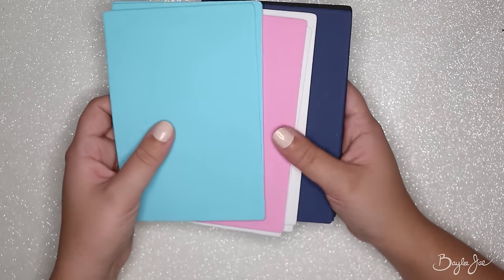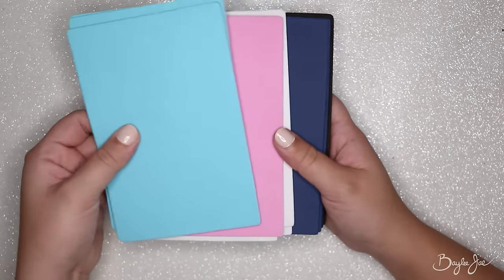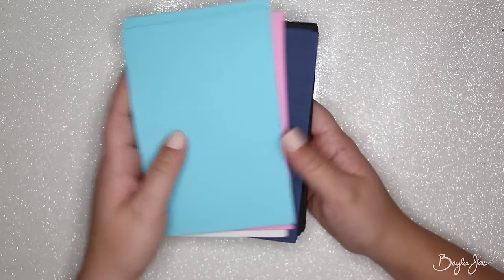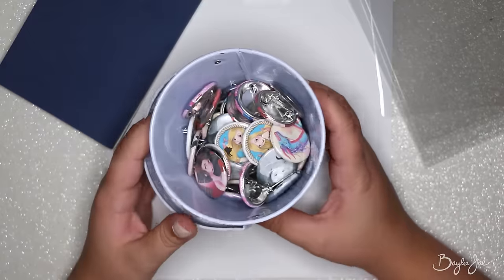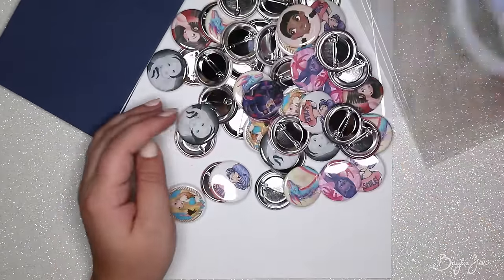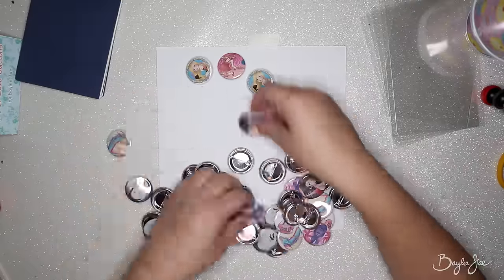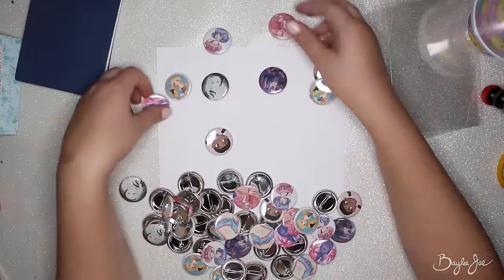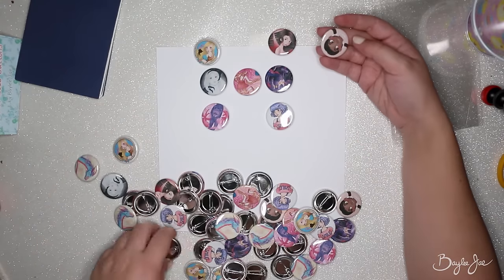Next you're going to need some foam sheets. I picked these up at the dollar store — you get a huge pack for only a dollar. I picked out some colors that I like, and I'm going to pin my buttons to them. Foam works really nicely because it's sturdy enough to hold the pack straight and adds a pop of color, yet it's still easy to pin the buttons to because it's flexible and it's not going to tear like paper would. It's a really good thing to use for the pin backing.